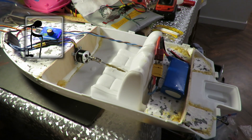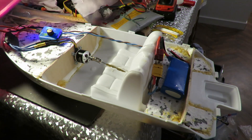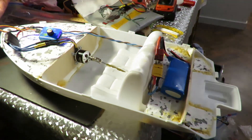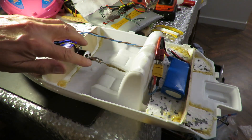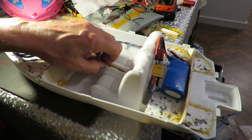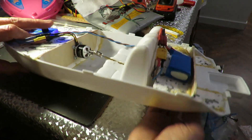A very short update today on the Barbie boat. Motor in place, coupling in place, propeller shaft in place but not glued in place yet.